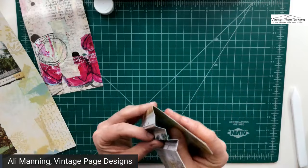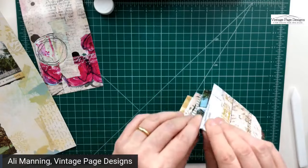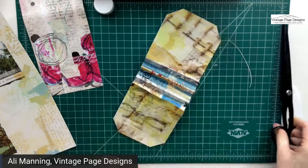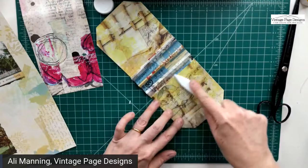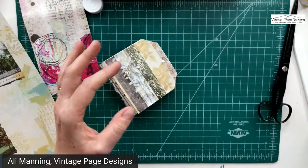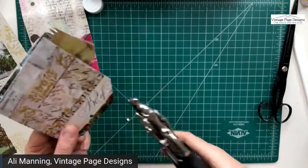The paper went slightly beyond the edge so I'm trimming a little bit — I do make mistakes all the time! There we go, that folds over nicely now. We have a little teabag-shaped book. I'll re-make the hole with the punch — you don't need a Cropper, any hole punch will do.